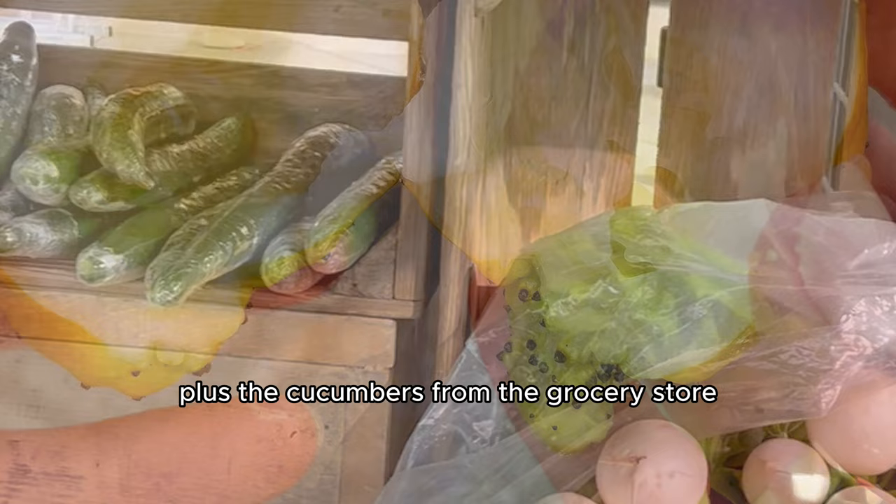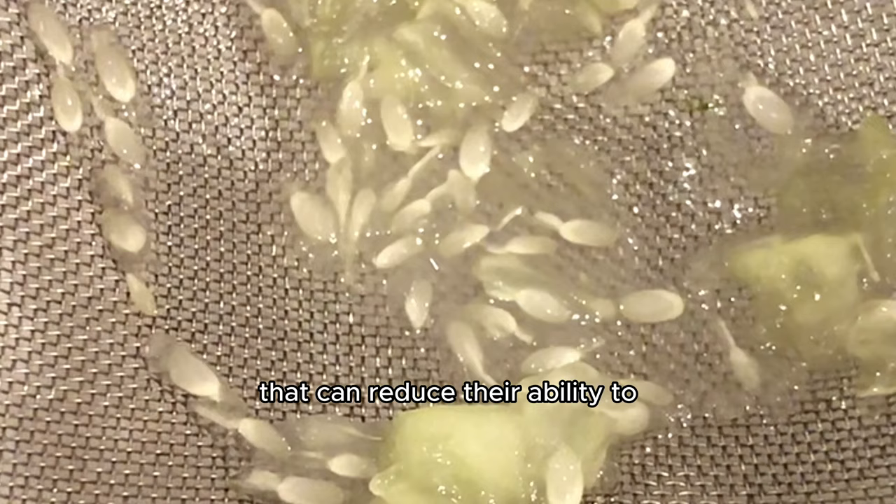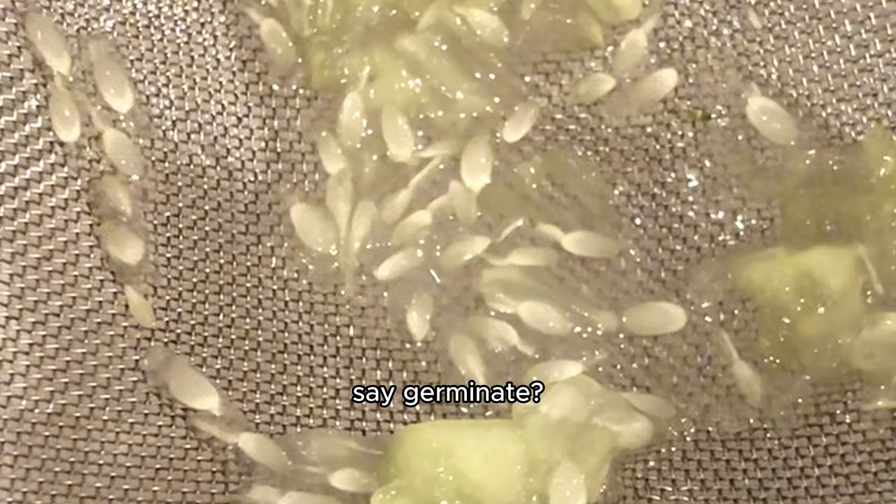The cucumbers from the grocery store are all about appearance, so although they may look perfect, the seeds might have actually been treated with chemicals that can reduce their ability to germinate and grow into healthy plants.